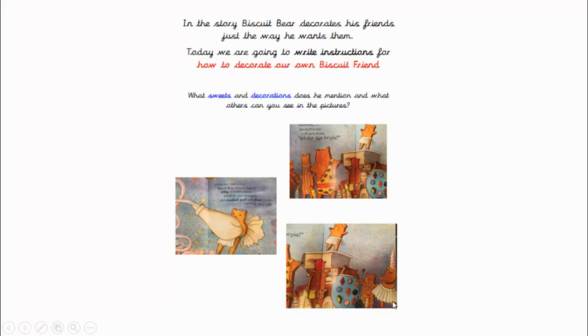Hello boys and girls. Today we're looking at how Biscuit Bear decorated his friends — he decorates them just the way he wants them, doesn't he? Today we're going to write instructions for how to decorate our own biscuit friend.